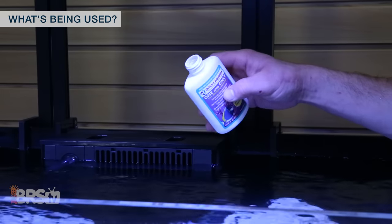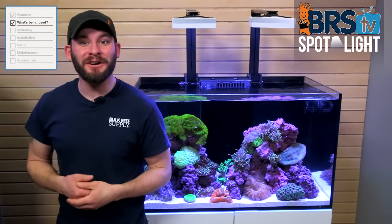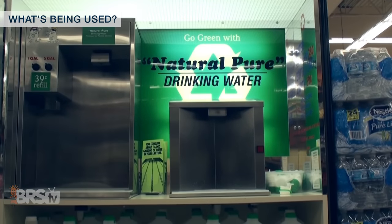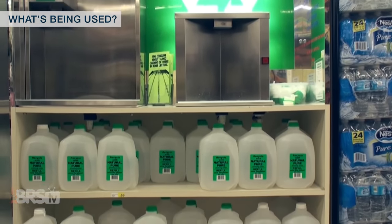Along with that, we'll kick off the beneficial bacteria colony with an 8-ounce bottle of Dr. Tim's One and Only. RODI water is always best, but if you don't have your own RODI unit, some reefers opt for water from their local fish store or even some filtered water from the local grocery store.